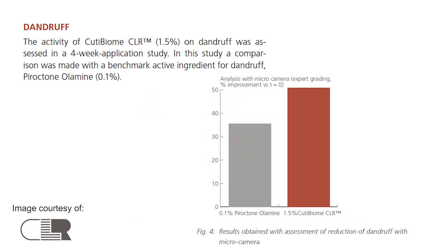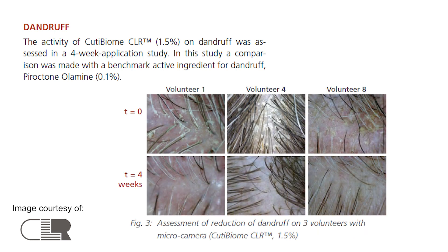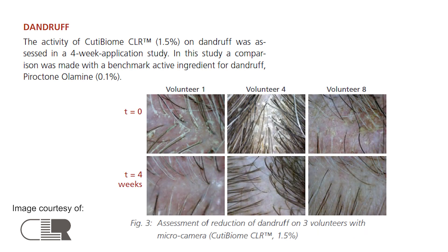Cutie Biome is really good at gently balancing your skin and scalp's microbiome. It regulates sebum to effectively reduce dandruff and scalp oiliness, and also soothes the scalp and relieves itchiness caused by dandruff — and you can really see that in those before and after photos.